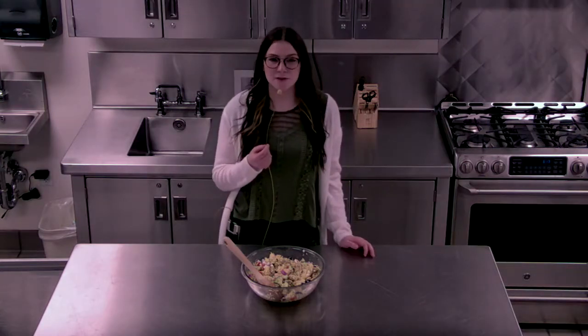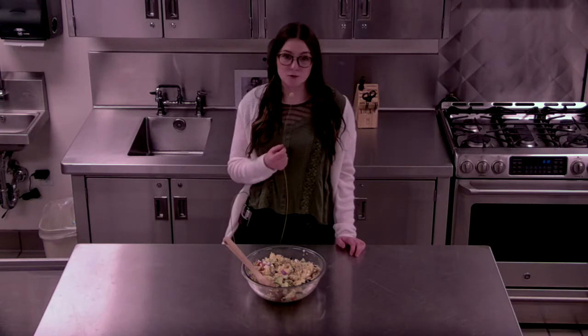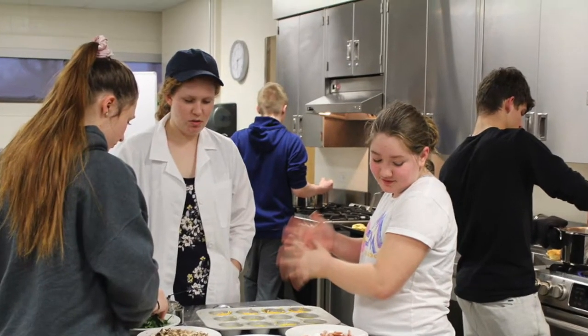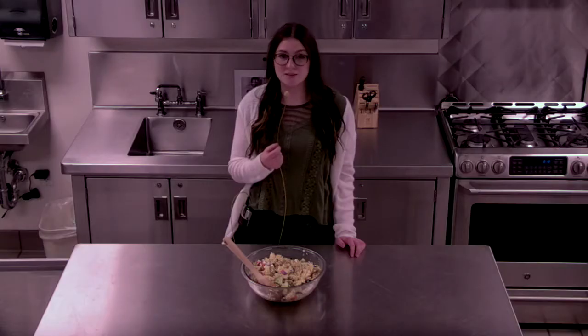Welcome to this summer's COVID-friendly edition of Cook with a Redbird Chef. I first and foremost want to thank Illinois State University's Alumni Association for their participation and support for these events, and I look forward to bringing this super popular event back in person next year.